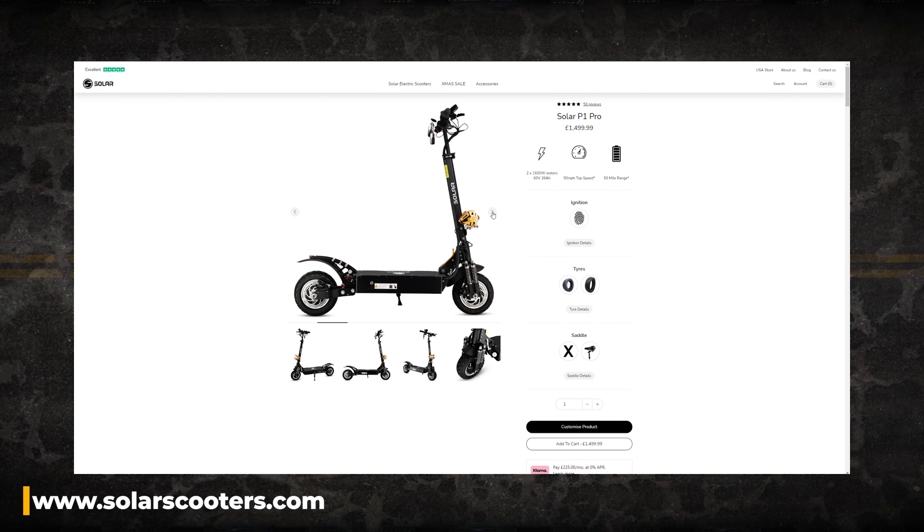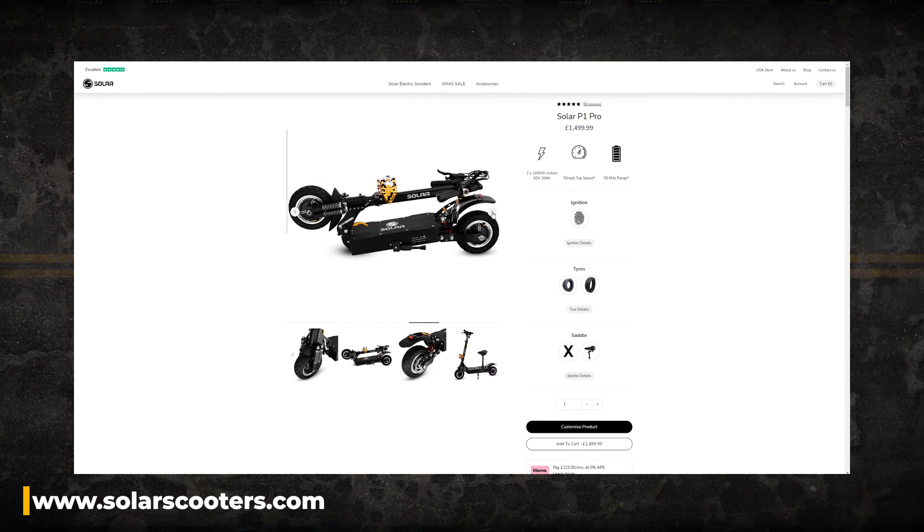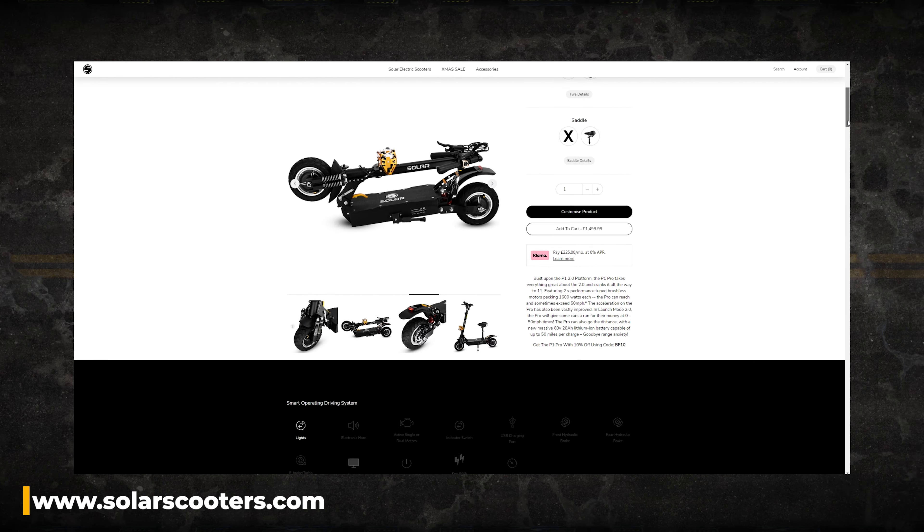If you're interested in getting the P1 Pro, you can order exclusively from our website for £1499 at solarscooters.com, with interest free finance options available.